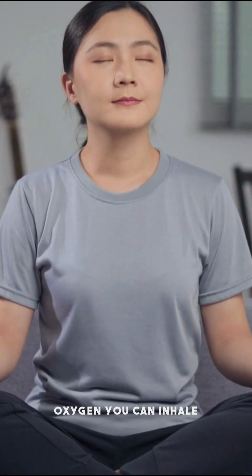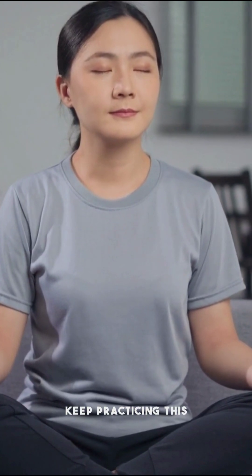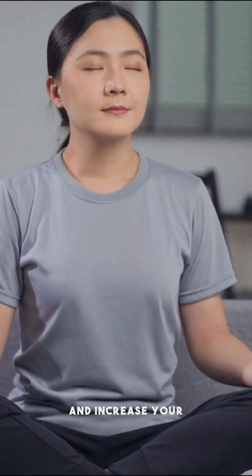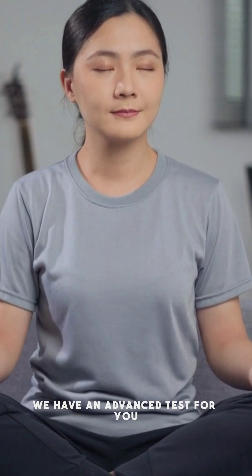Remember, the more oxygen you can inhale and the longer you can hold your breath, the healthier your lungs are. Keep practicing this exercise regularly to strengthen your respiratory muscles and increase your lung capacity over time. To take it a step further, we have an advanced test for you.